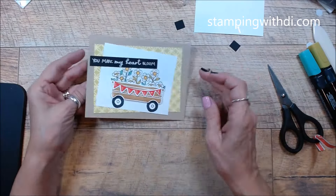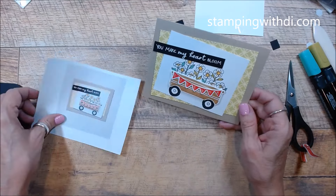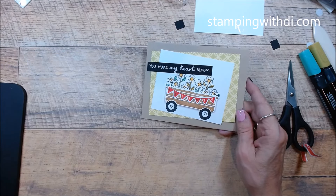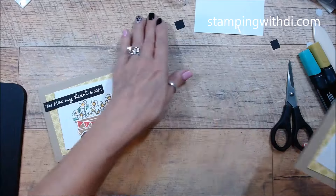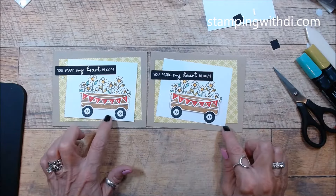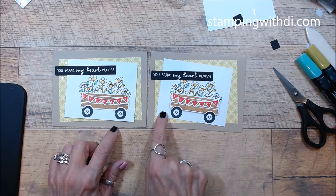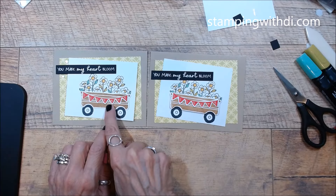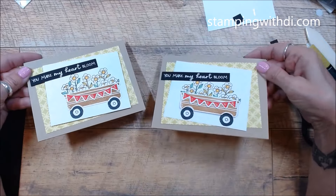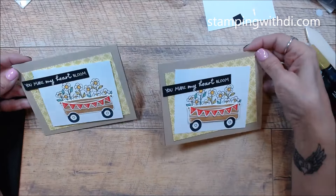Look how cute that is — it looks pretty good. It might not be identical but it's close enough. Here's the one I did earlier, so you can decide — I popped this one up on this one, and this one I glued it directly with glue dots. So I popped them in different places so you can decide what you like best.